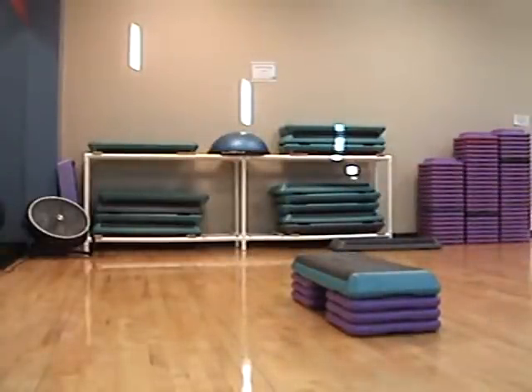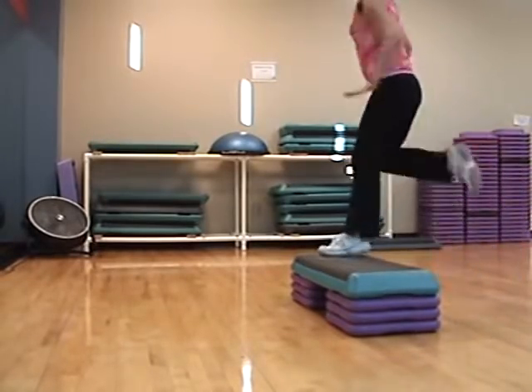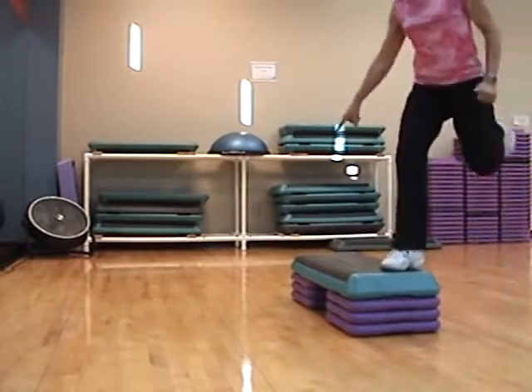Hand curl, left, right. You got it. From the top, single tap, double tap.